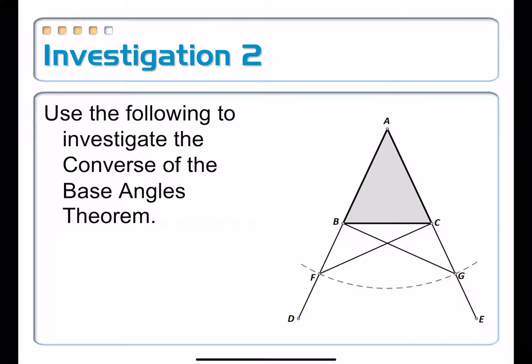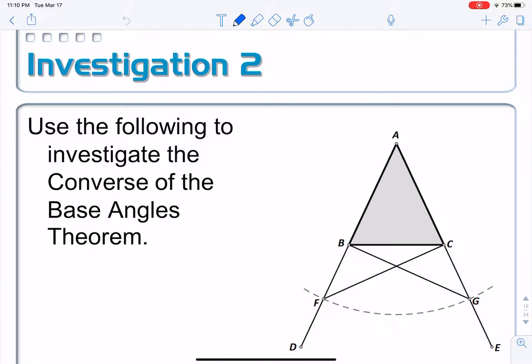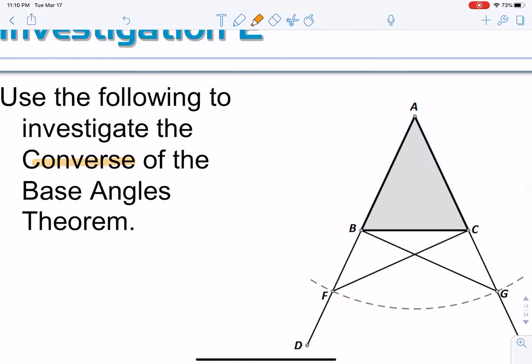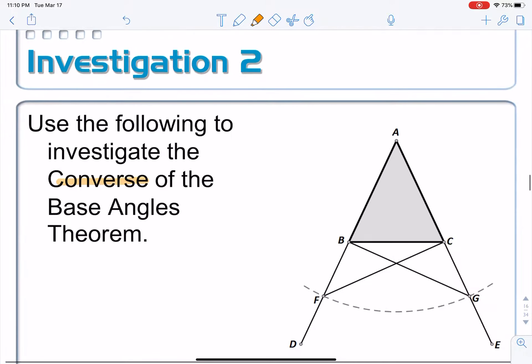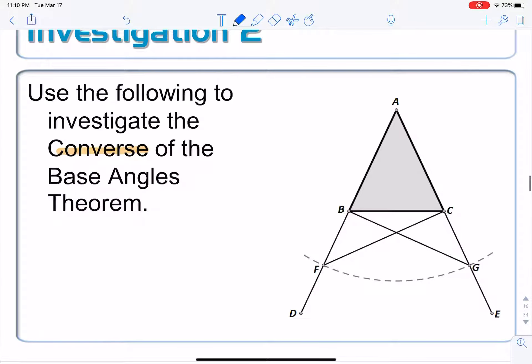This investigation has to do with the converse of the Base Angles Theorem. The converse means we switch the if and the then statement. So originally it's: if the two sides are congruent, then the two base angles are congruent. Here instead, it's going to be: if angle B is congruent to angle C, then AB is congruent to AC.